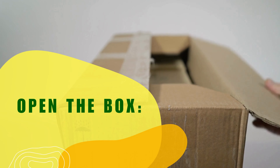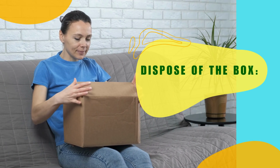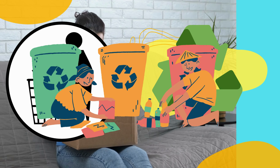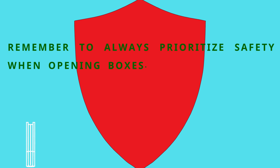Open the box. Once all seals have been cut or removed, carefully lift the lid or open the flaps to access the contents inside. Dispose of the box. Once the box has been opened and the contents removed, dispose of it responsibly. If the box is recyclable, make sure to recycle it appropriately.